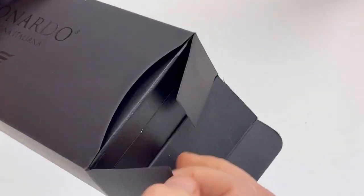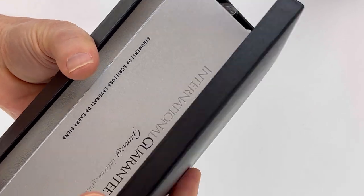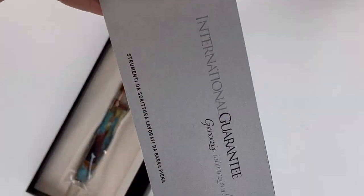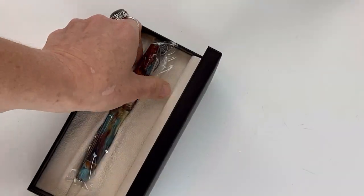You see the custom sleeve, and then you've got your black Leonardo cardboard box with the classic black pen box inside. Inside that you'll find your pen information including information about the company, warranty information, and everything you need to know about your pen.